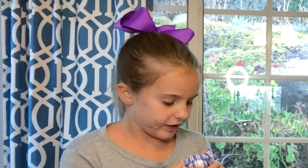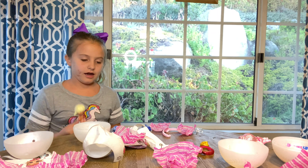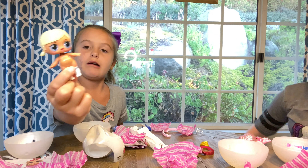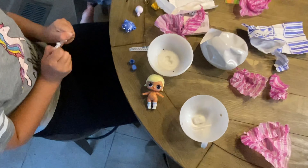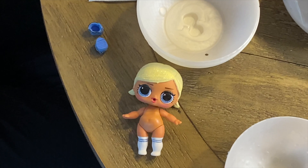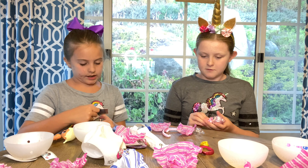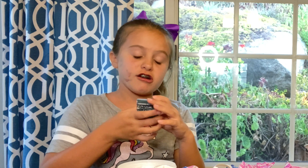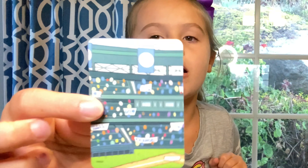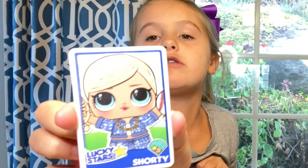There are 21 BBs for the BB line. I got one — I don't know her name. Let's see her card. What is her name? I think it says on the card. Yeah, it does! I got Lucky Stars — wait, Lucky Stars is her team, but her name is Shorty. It's like a little baseball card, like a baseball stadium. I got two and that's what she's about tonight.